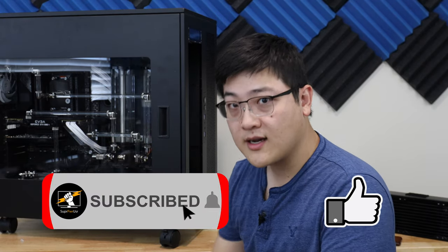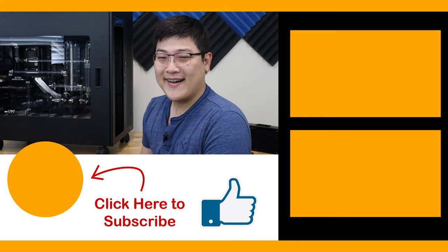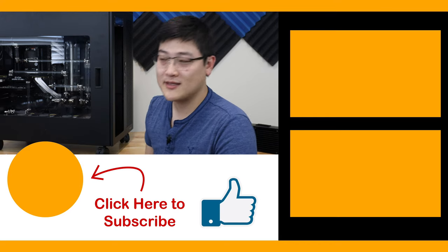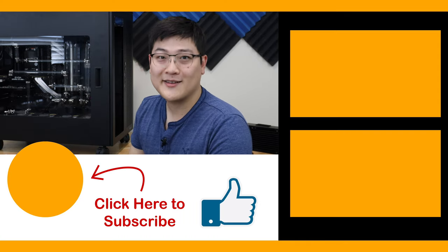I'm also thinking of putting out a montage video of just the build — a time-lapse to sum it all together to put up on the channel as well. If you liked this video, make sure you hit that like button and perhaps consider subscribing if you want to see all those videos. I'll see you in the next one.